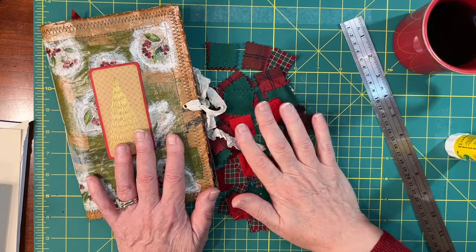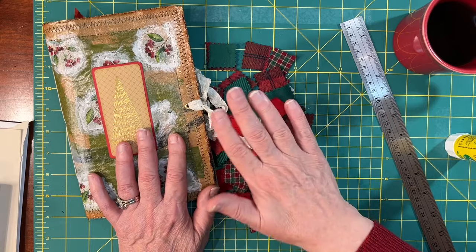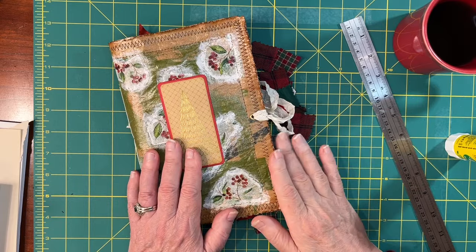Hi, it's Anne, and we're still getting ready for the holidays. Today we're going to do a fun, super easy little project to put into our Christmas journal. We're going to make a belly band.